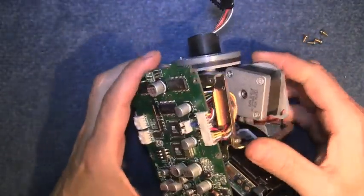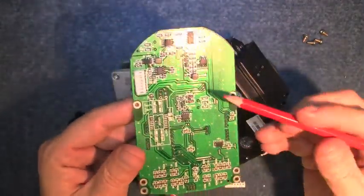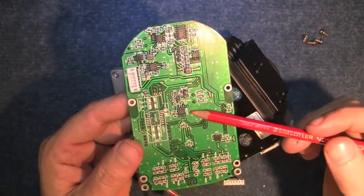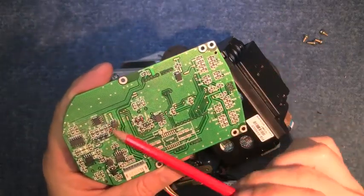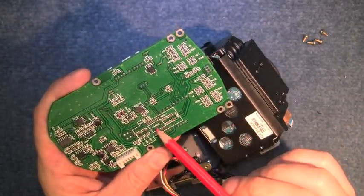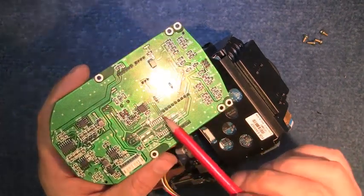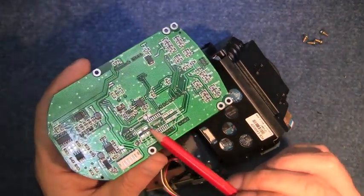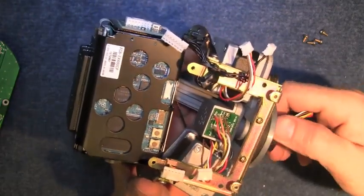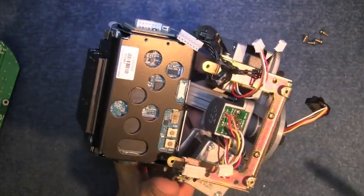On the reverse of this board there's a little Atmel 24C256 — that's a two-wire serial EEPROM. There's also an unpopulated area for a MAX232 and a few components — maybe that's for another range or model that they build. And here's the little device that allows the cabling to go round and round and never get tangled up.